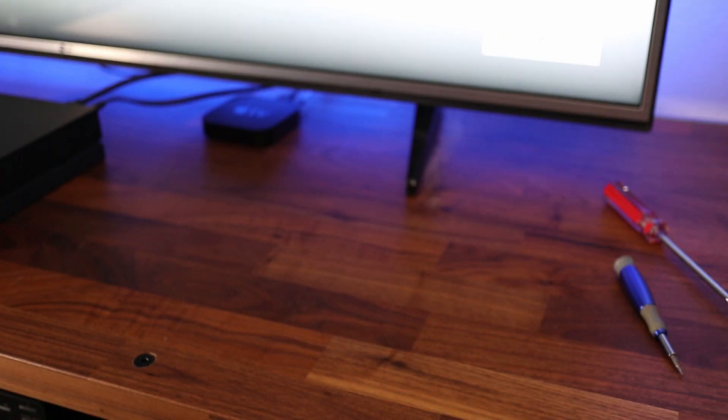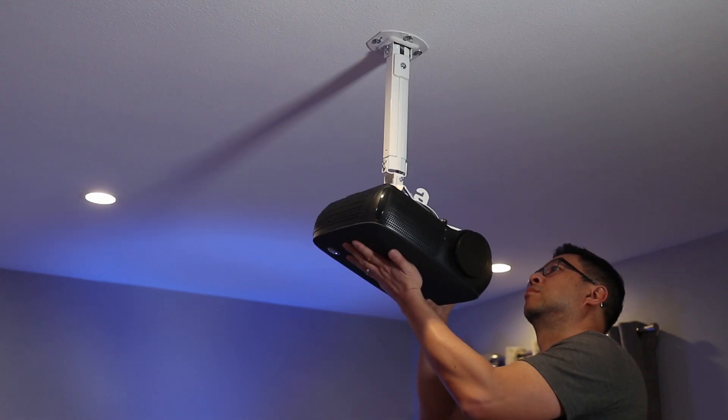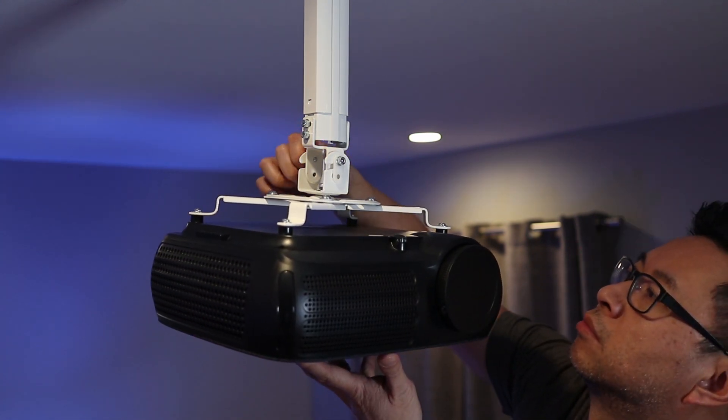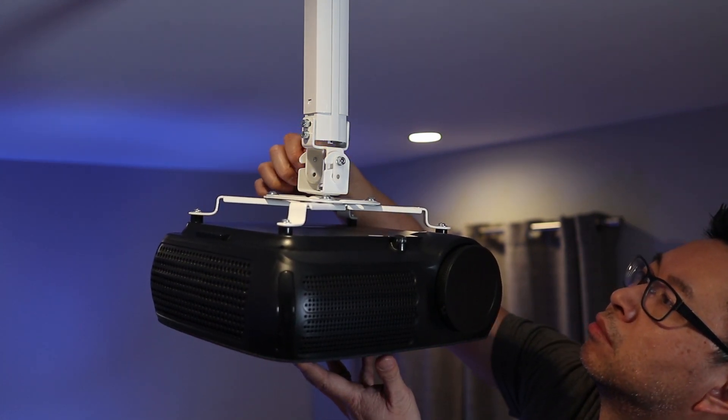Not everyone has the option to mount a projector on a ceiling, but to me it's the best way and it doesn't take up any space in a room. The only thing is that the cables might be a problem, but I have an attic above so it's a bit easier for me.